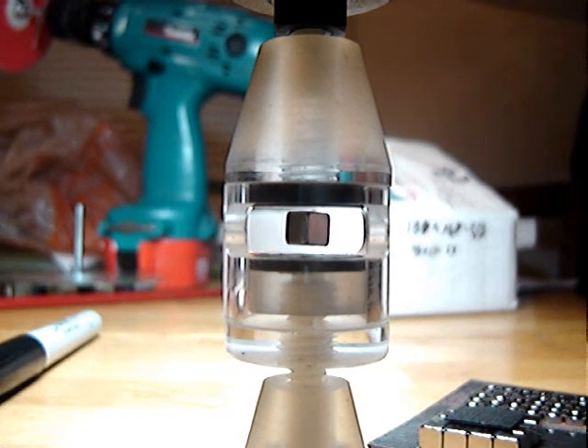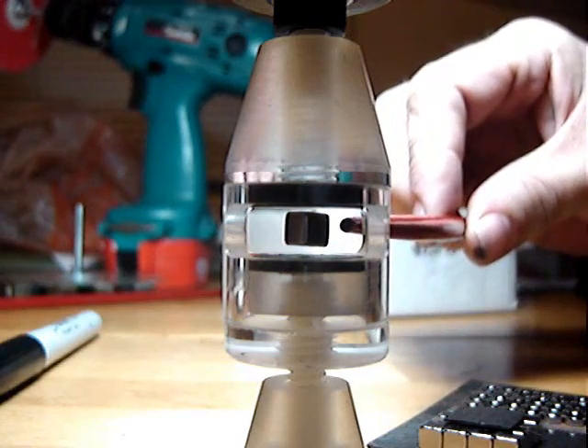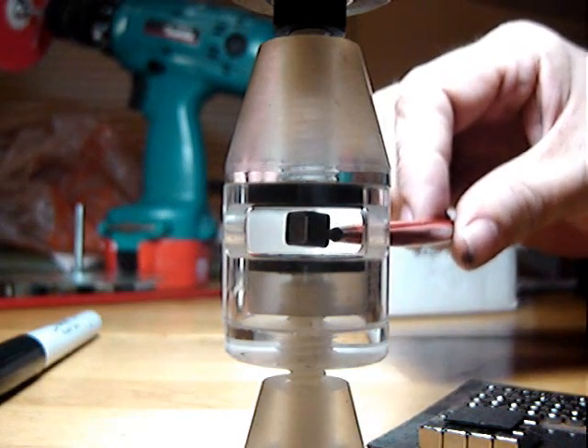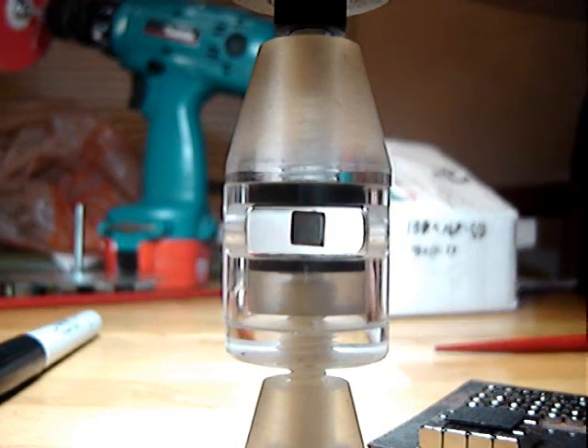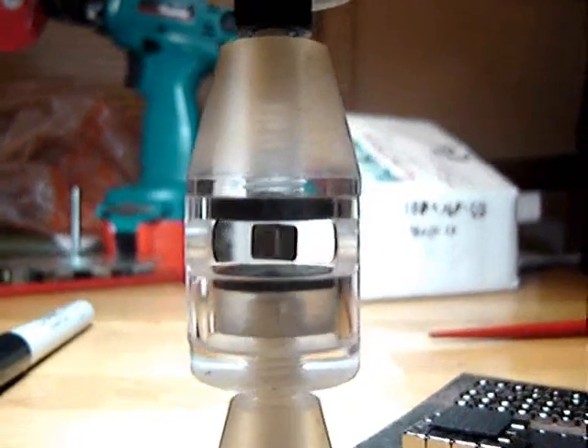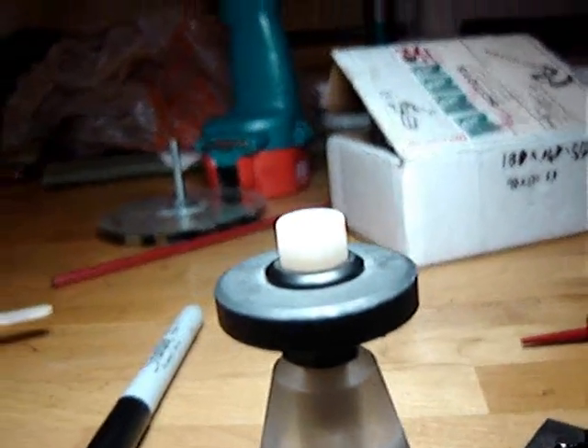Here we have a maglev toy sold by Dr. Merton Seinman of UCLA. There's a supermagnet hanging in space there. What is going on? Well, besides the supermagnet, we have a conventional ceramic magnet at the top.